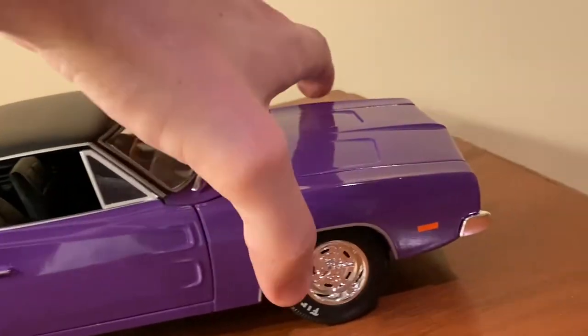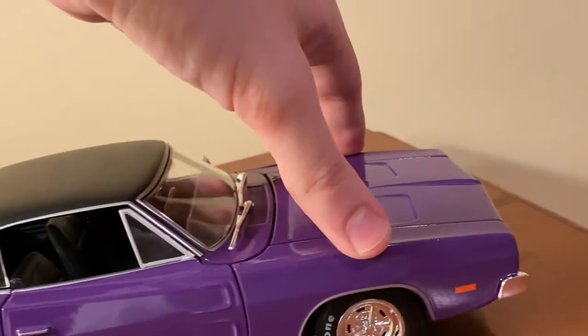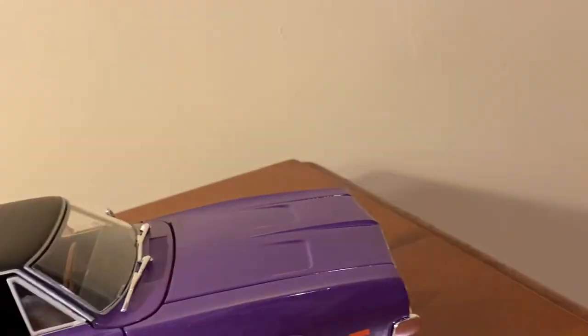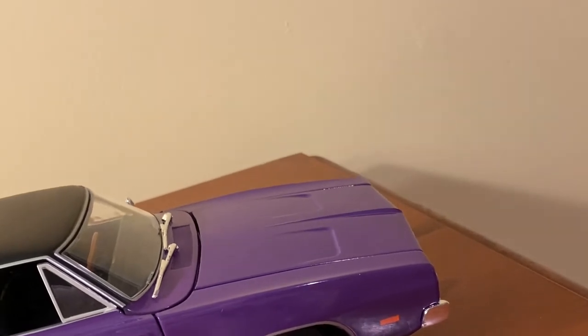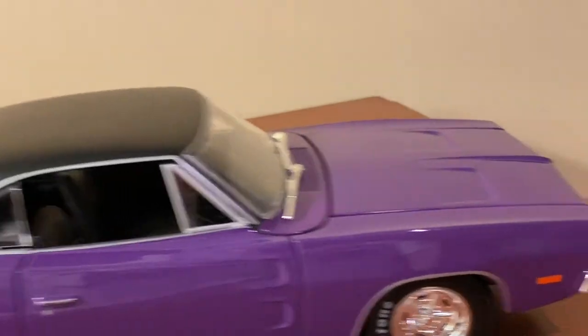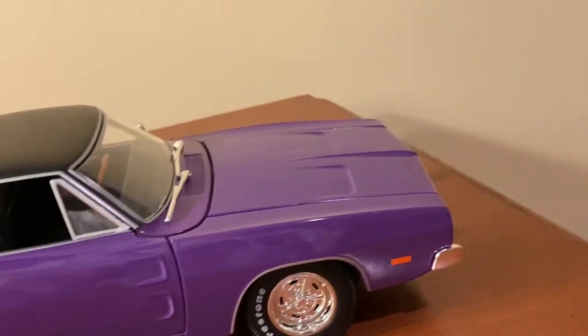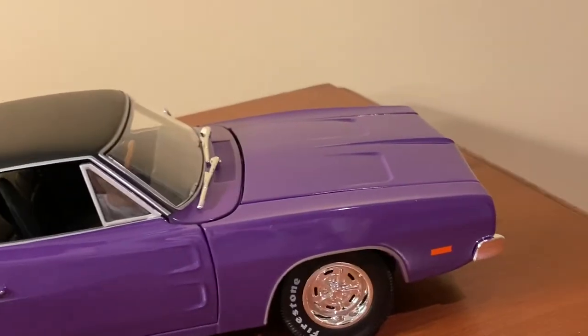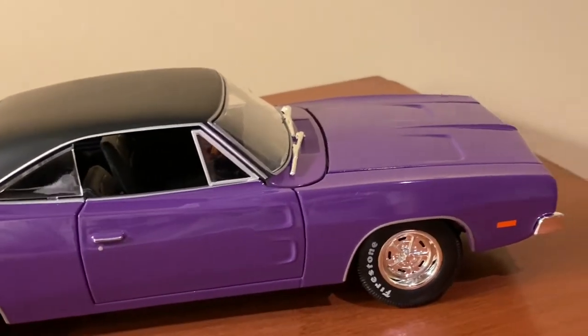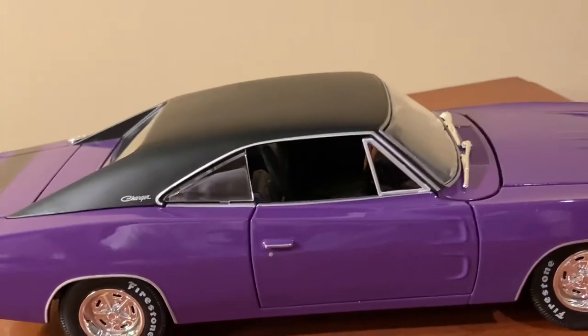The model also has full steering and suspension. The suspension is very good and steering is pretty decent — on mine it turns one direction better than the other, but that's just a factory defect. The turn signals are painted on rather than separately cast plastic pieces, but Maisto does that for pretty much all their models. At least they're painted on; some manufacturers skip details like that entirely, but Maisto at least puts them on there in some form.